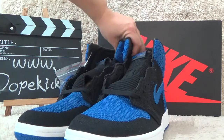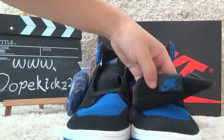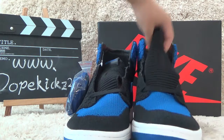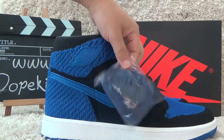Now let me show you the front. Here is the special front of the tongue. It is so soft. Okay, let me show you the other side. Here is the extra.